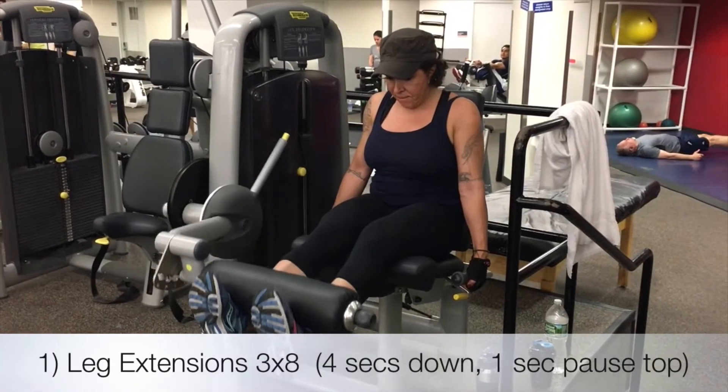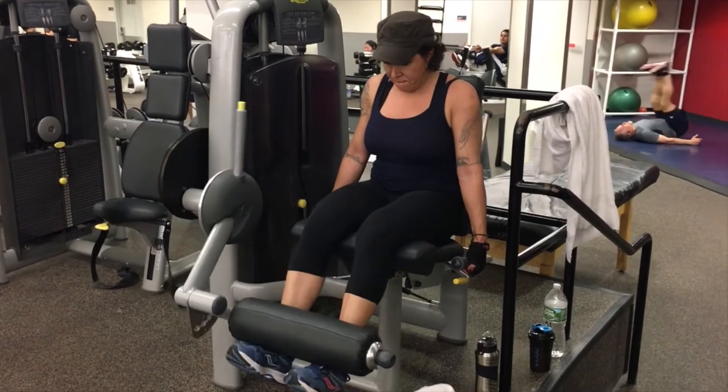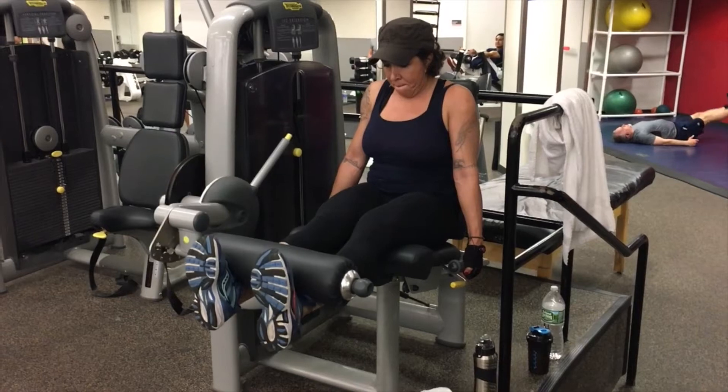We first started off with blasting our quads. We did leg extensions with four seconds down and one second pause at the top, for three sets of eight.